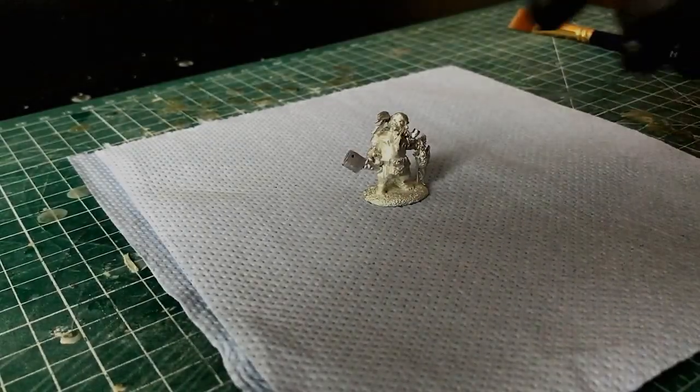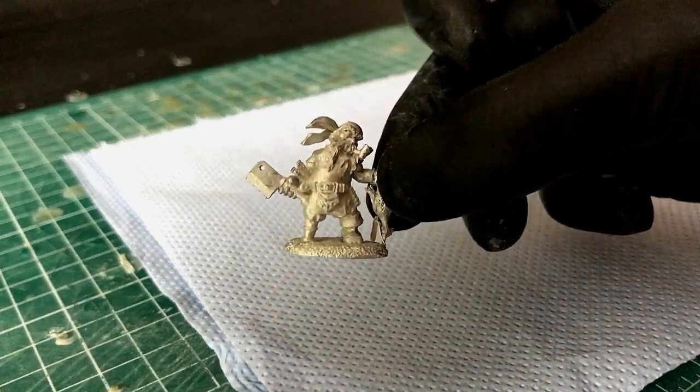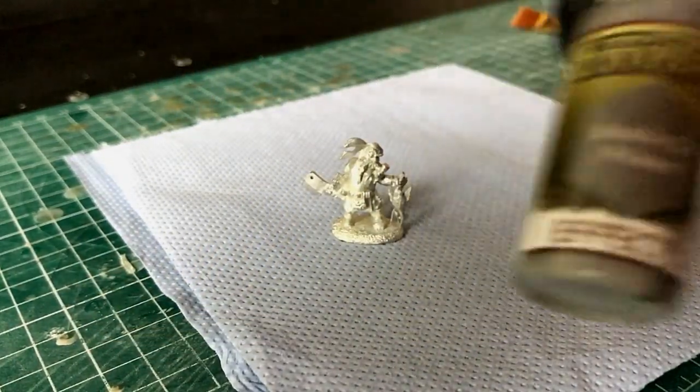Hey guys, it's Luke at Luke's Affordable Paint Service. In this video I'm going to show you how to use brush-on primer and get a very smooth coat using a very simple brush technique. First off, get your model — whatever it's going to be: metal, plastic, resin. This is a model from Reaper, it's a slayer, my favorite. I'm going to be using the brush-on primer from Armour Painter.